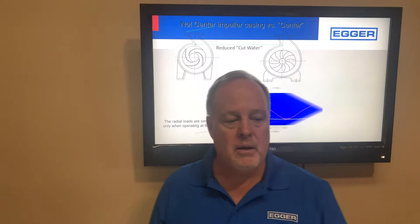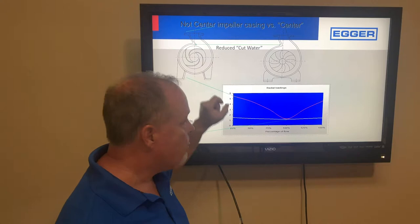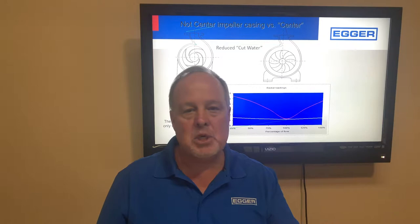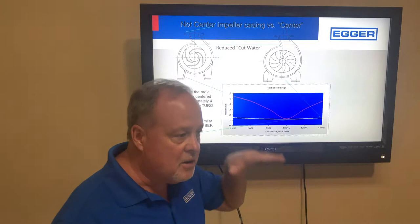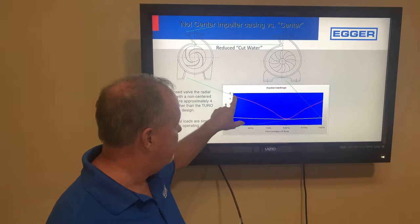One important feature is our centered impeller. Every other pump on the market has an offset impeller with a small gap that progressively gets larger. Because we sell a cantilever pump, we can't have any vibration. By centering the impeller, we made the radial loads steady from 25% to 150% flow — whereas competing pumps can have four or five times the radial load at 25% flow, which is critical for a cantilever pump.